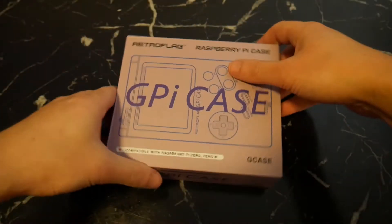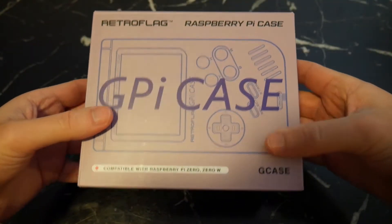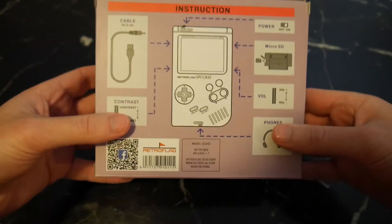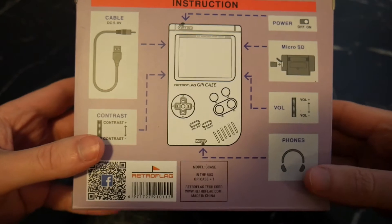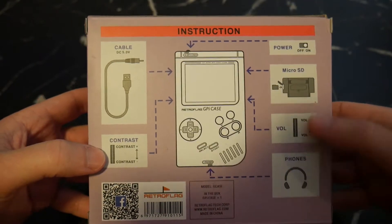I bought this one off AliExpress since they're the only ones who will ship to Australia. I'll leave a link below for anyone who's interested. It cost around $114 Australian dollars shipped, which is roughly about $80 American. A nice touch by RetroFlag was to make the packaging resemble the original Japanese Gameboy packaging. I thought that was really cool.